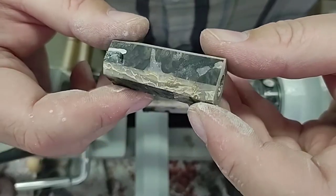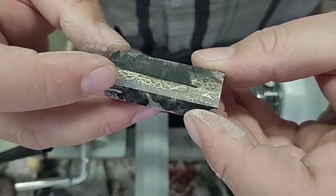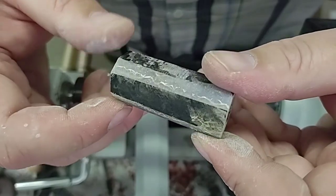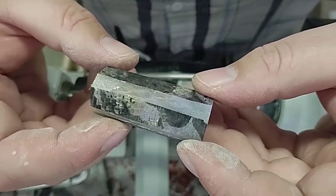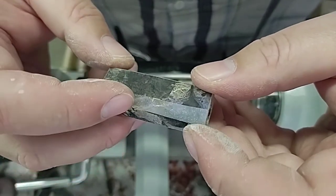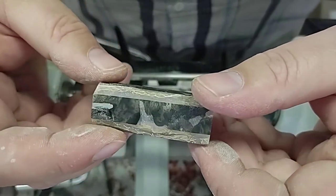I had a customer request for a cigar pen with cactus fiber. We've got some cactus fiber cast up into some galaxy resin. You have blue-purple shift powder with some star glitter and some white flash glitter. So we're going to get this turned up.